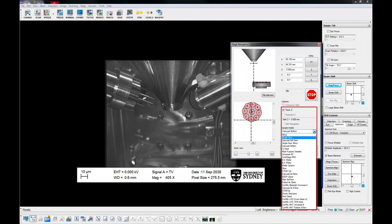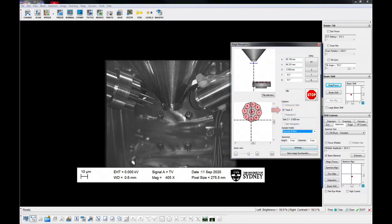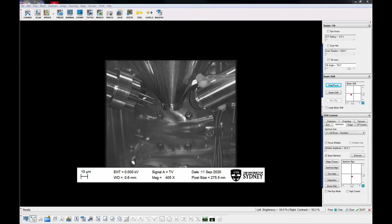Select Carousel 9x9mm holder in the stage navigation panel and make sure Track Z is checked. All additional control windows and panels can be found in the pop-out list, triggered by the little arrow on the right side of the scanning image area.